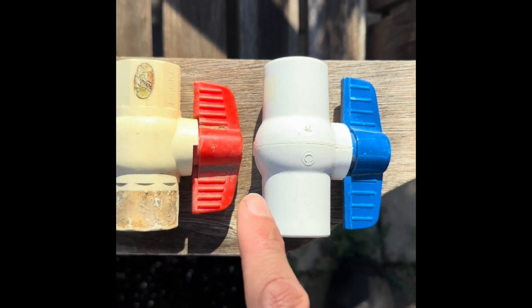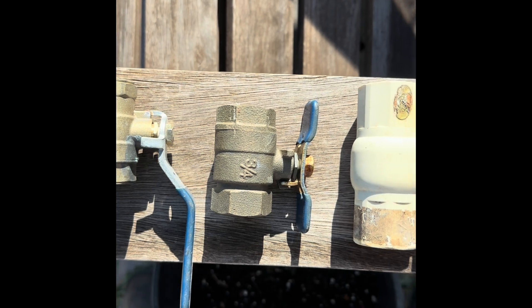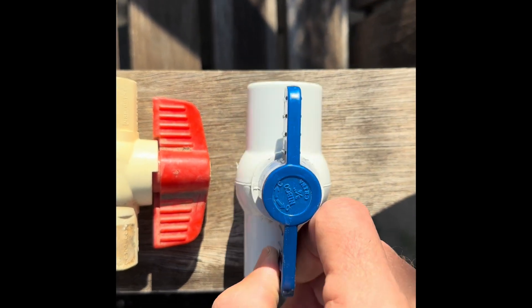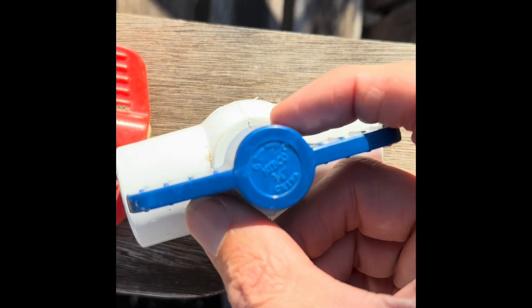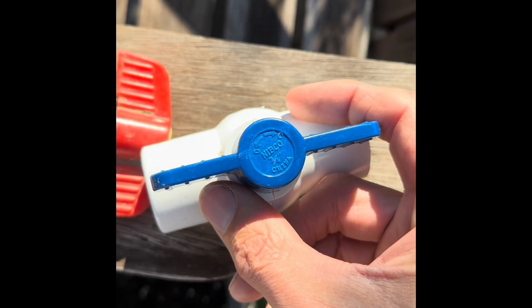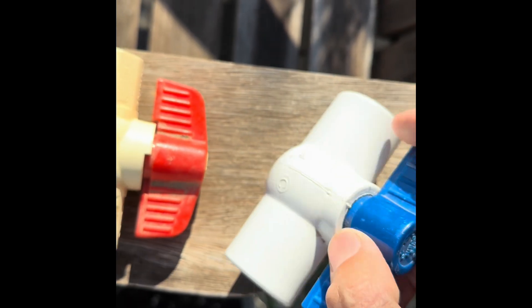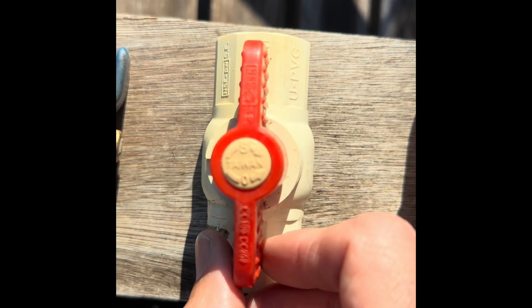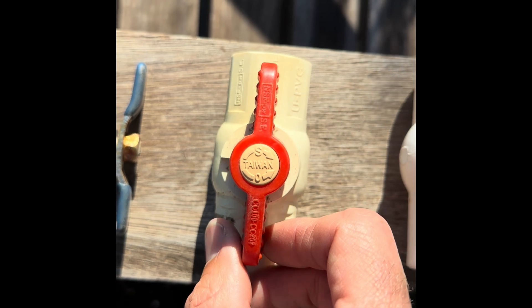Here we have different types of ball valves. You can see different colors, different types of material, but they really are all ball valves. This one here is just a PVC. You can see at the top where it says OC for open or closed, and you can see the size — three-quarter inch. This one is also a PVC, and it says S for shut or O for open, so you can tell which direction is which.